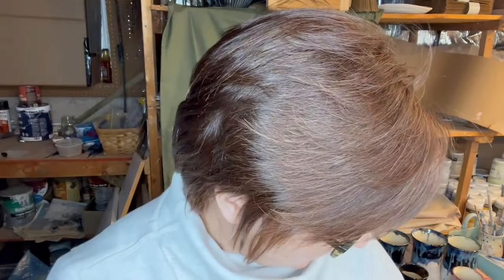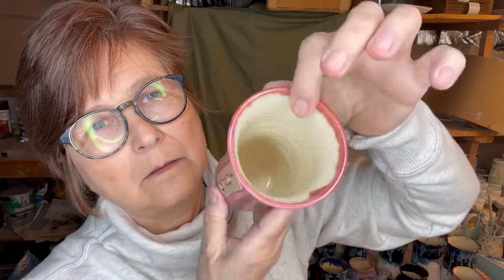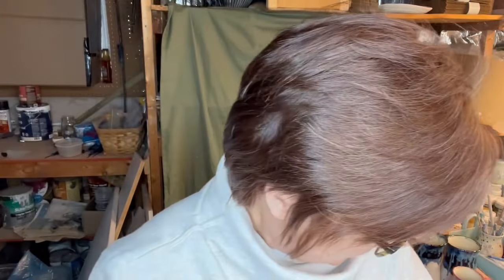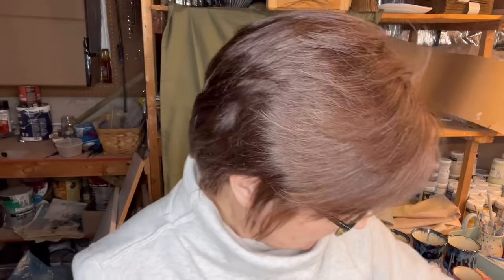Then I did a mini vase in Spectrum Sangria. I did a little dip in Alabaster, then I dipped it up to here in Norse Blue, and then I put a little Flux on the top. So that's another little mini vase.